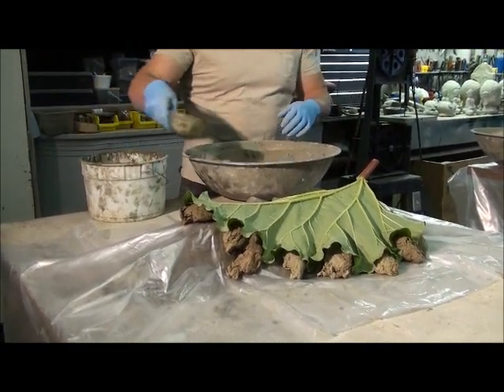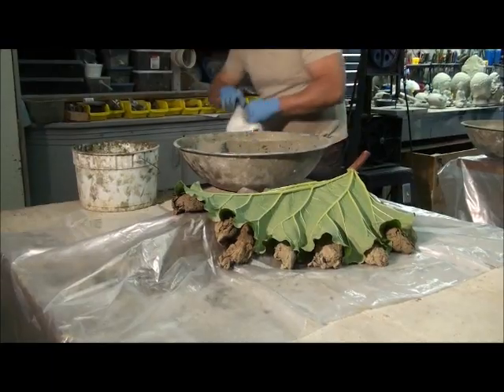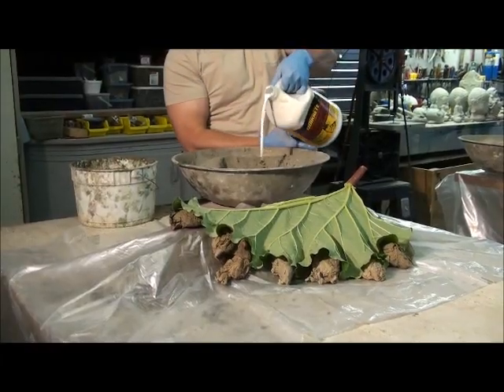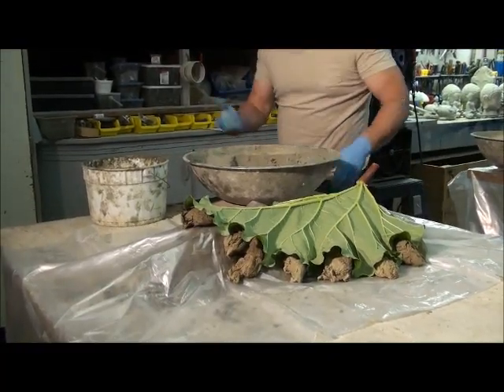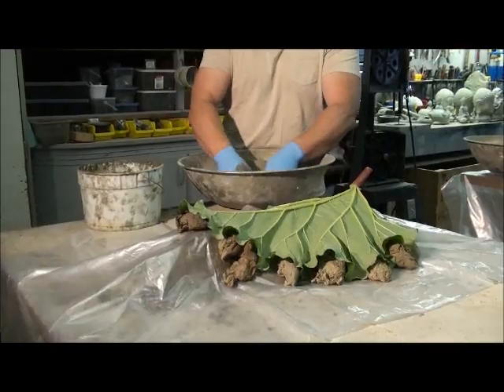I usually add one or two scoops of water, and then just a little bit of the fortifier — just a little glurg into the mix. It's not a lot, and you have to make that noise 'glurg' or it doesn't work right. So anyway, I can go ahead and start mixing.